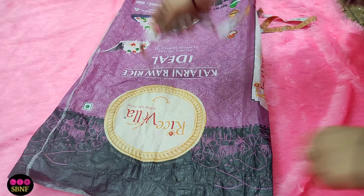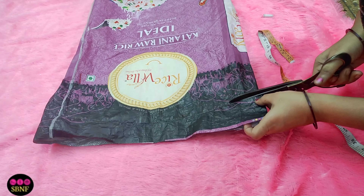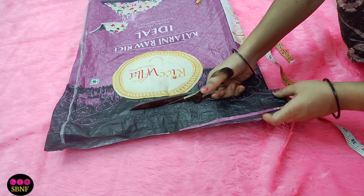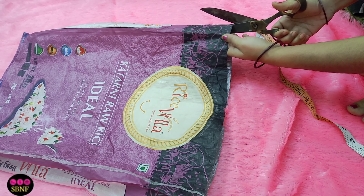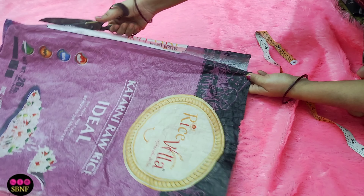I have to cut 25 inches long and 15 inches wide. I will mark it properly. I will show you the measurements and cut it. After that, we will cut the side portions, because the whole body is separate.